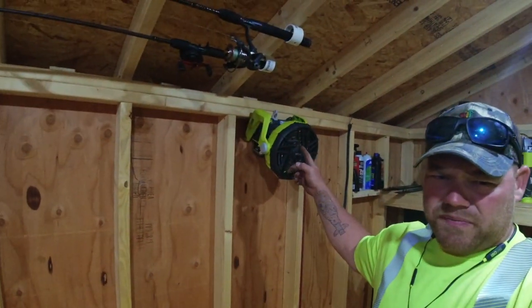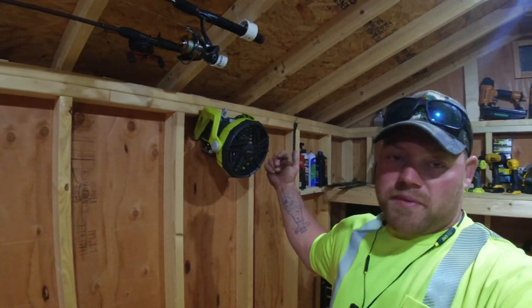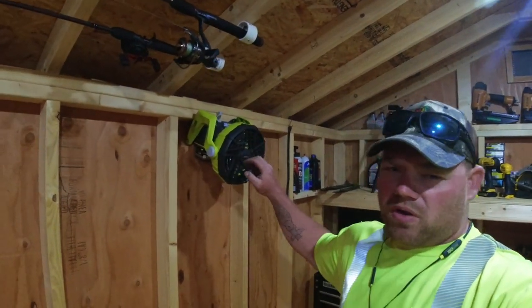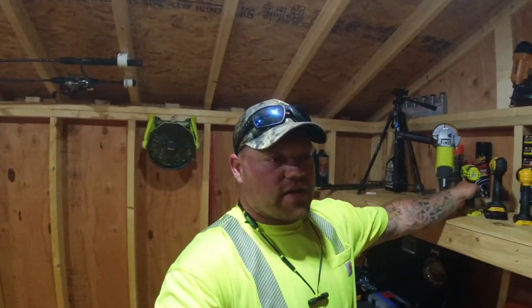All I have right now is their fan, which I got for free with the batteries — I can't complain about that at all. I have it mounted up to the wall and it gives you a bunch of different mounting solutions. And I have the quarter-inch impact driver, the three-speed.